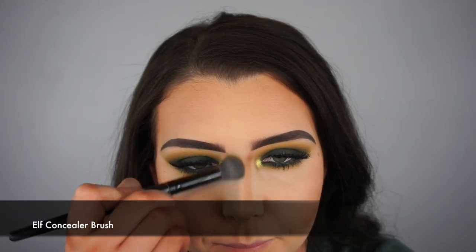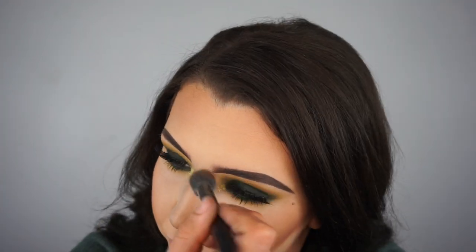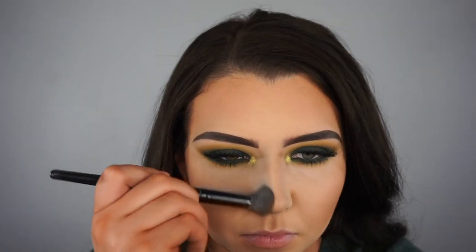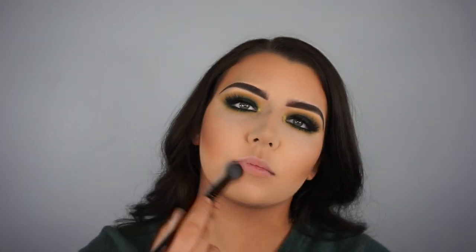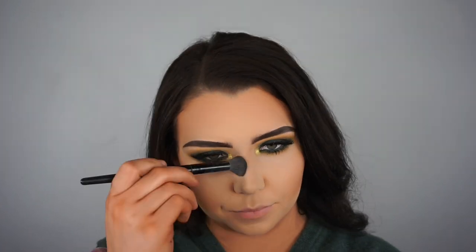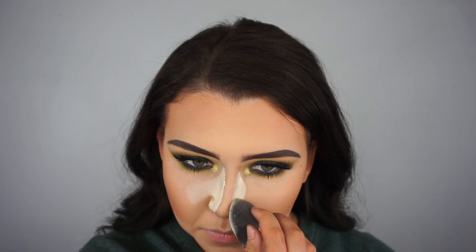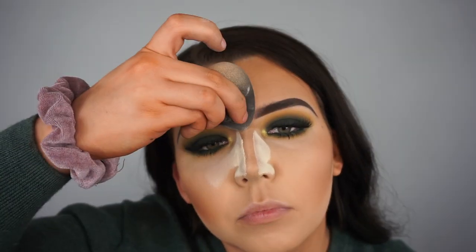I'm going to blend that contour out using my elf concealer brush. Now I'm going to bake the contour on my nose and my cheeks using the Maybelline Fit Me loose finishing powder.